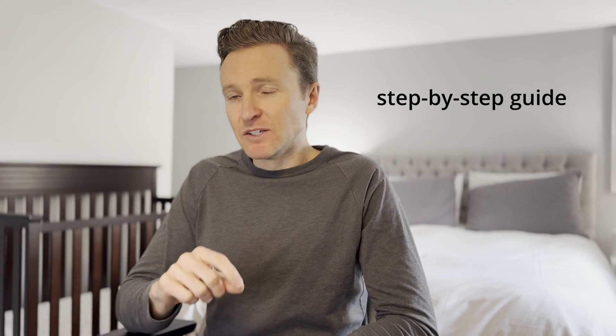So if you find yourself in this situation as I did and are wondering what to do about it, I'm going to give you my recommendation including a step-by-step guide so you can take back control of your garage door and make it smart.